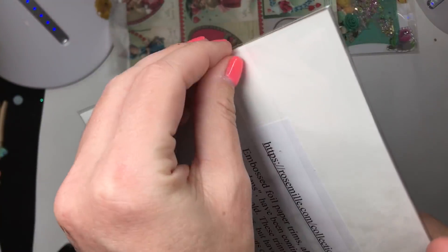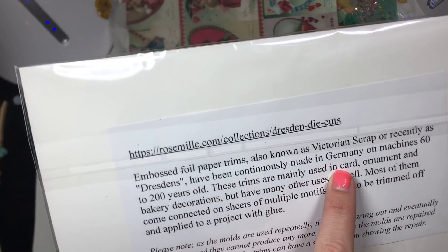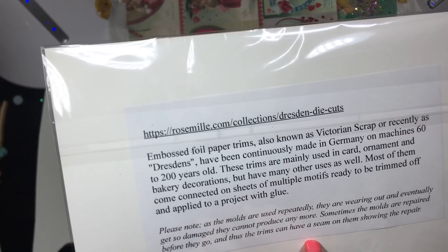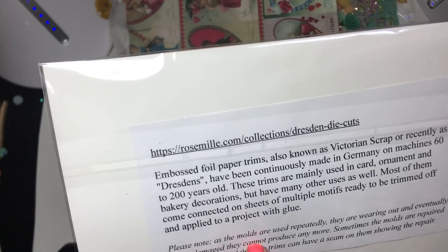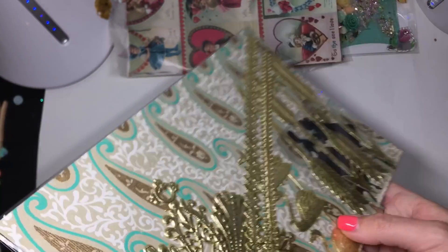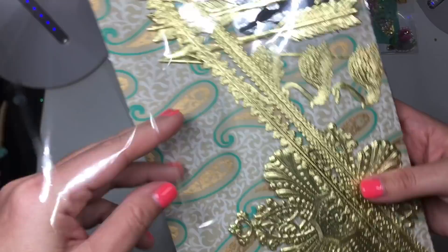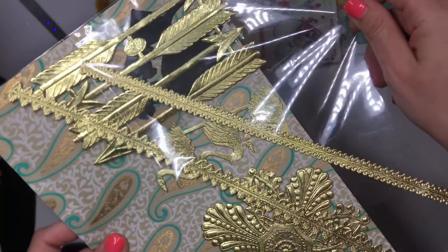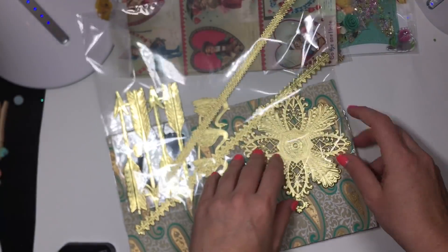And last but not least — she sent these in a big one. Look — made in Germany on machines, it's up to 200 years old. But most of them are connected. That's crazy. Molds are used repeatedly. No wonder, you guys — Victorian scrap. So that's what that swan was. I was like, oh my gosh, that swan — let's see if I can take these out without damaging them. I'm not going to want to use them. It's probably made with 14 karat gold for all I know.